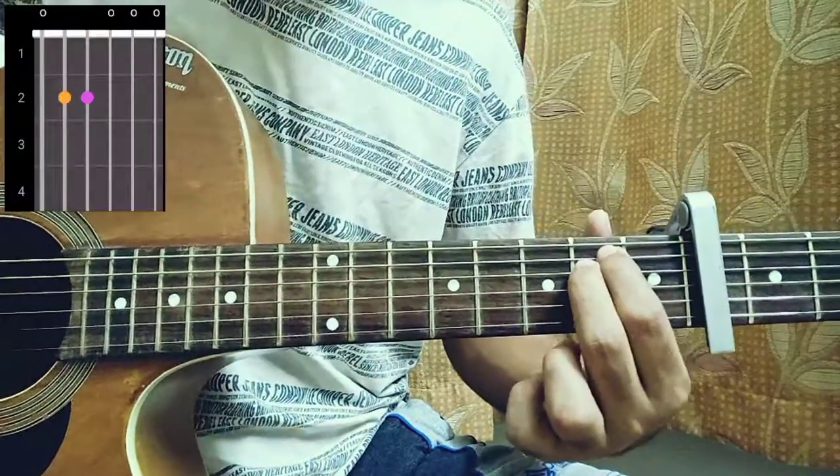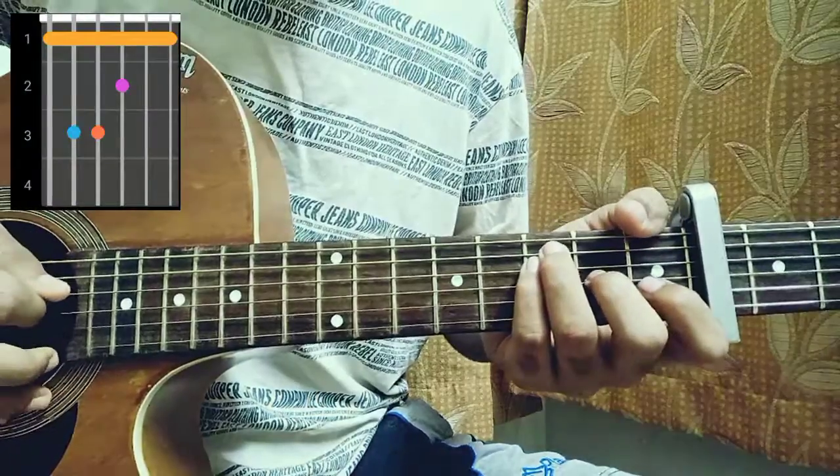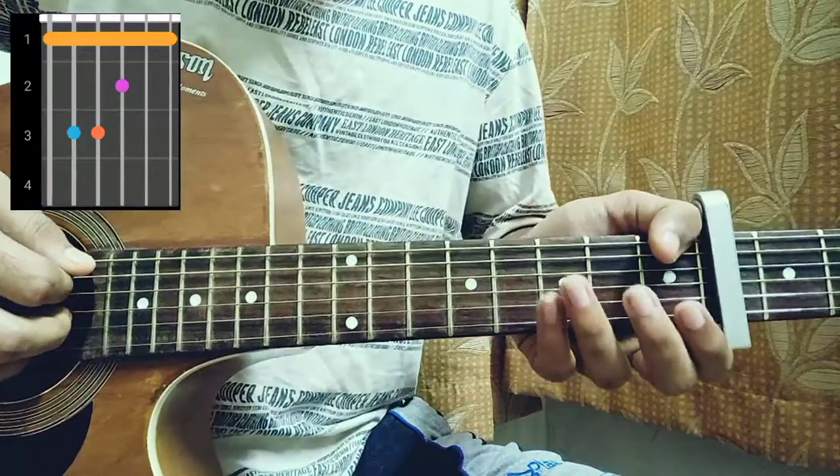E minor is 0-2-2-0-0-0. Then we have an F: first fret on the E, third on the A, third on the D, second on the G, first fret on the B. You don't need to play the B and high E string for this song, so it's an easy way to play the F major chord.